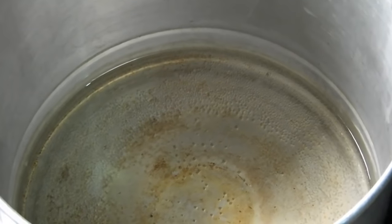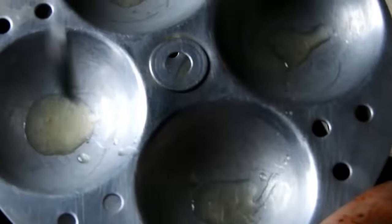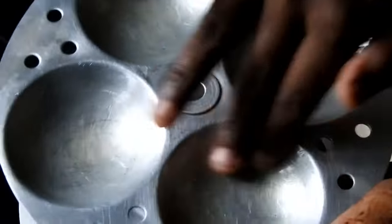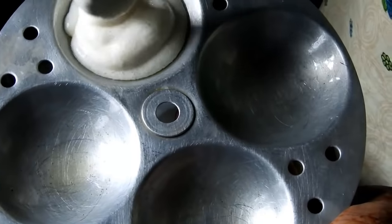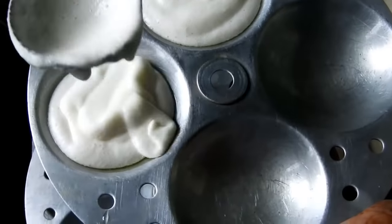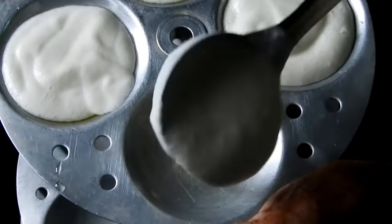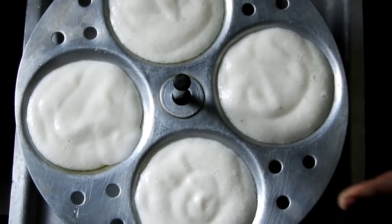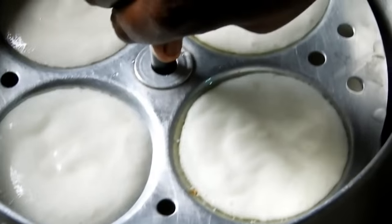We need to mix the idli cooker. I need the idli plate to make a little bit. I use the oil. We will be using it and filling with the dough. We will make a lot of dough and mix it a bit more.